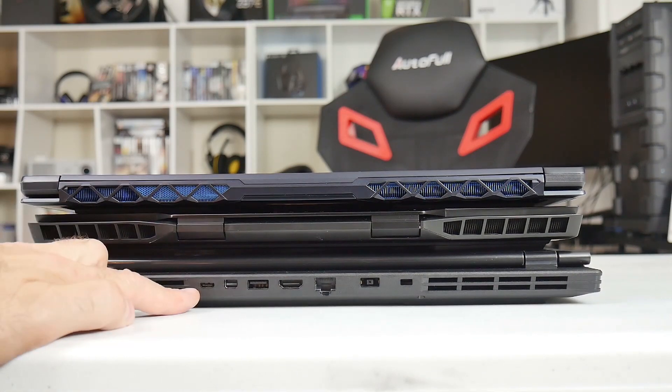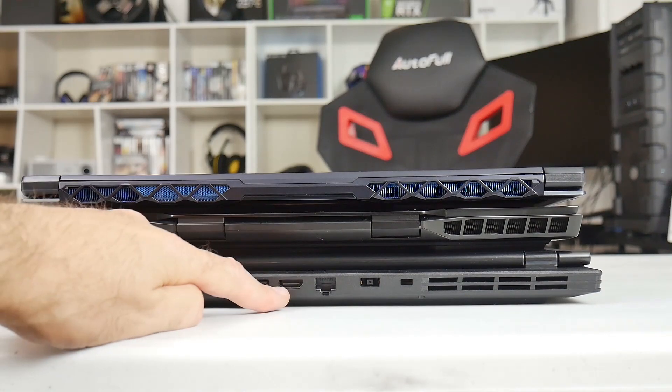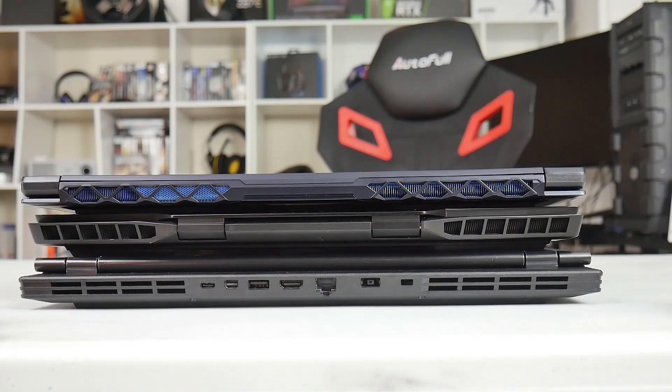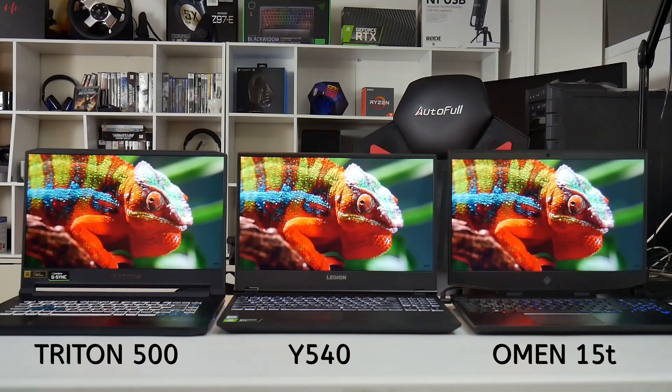Most of the ports are around the back, which is quite nice. You have a USB 3.1 Gen 2 Type-C port (no Thunderbolt), Mini DisplayPort 1.4, another USB Type-A port, HDMI 2.0, an Ethernet jack, a bespoke power connector, and a Kensington lock. The ports at the back are labeled, but they don't light up unlike the Y740. Here I compare screens: the Y540 in the middle, the Triton 500 on the left, and the HP Omen 15 on the right - all 144Hz panels. Backlight bleed is not too bad at all.